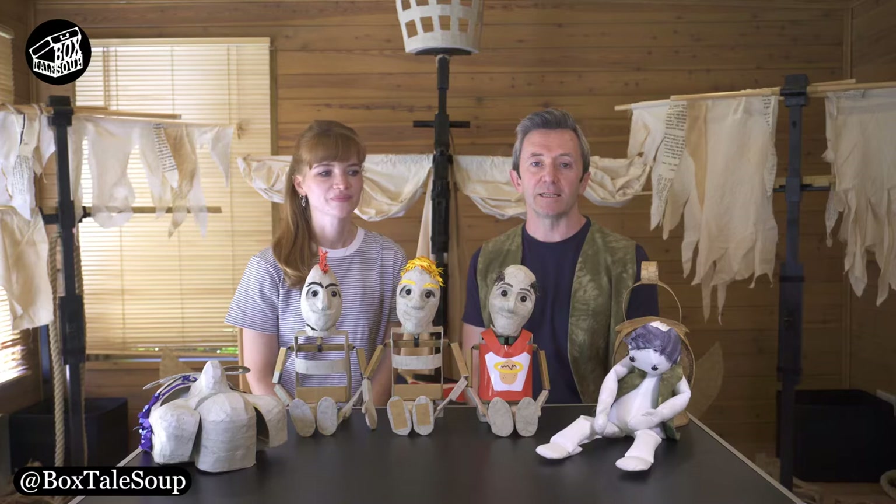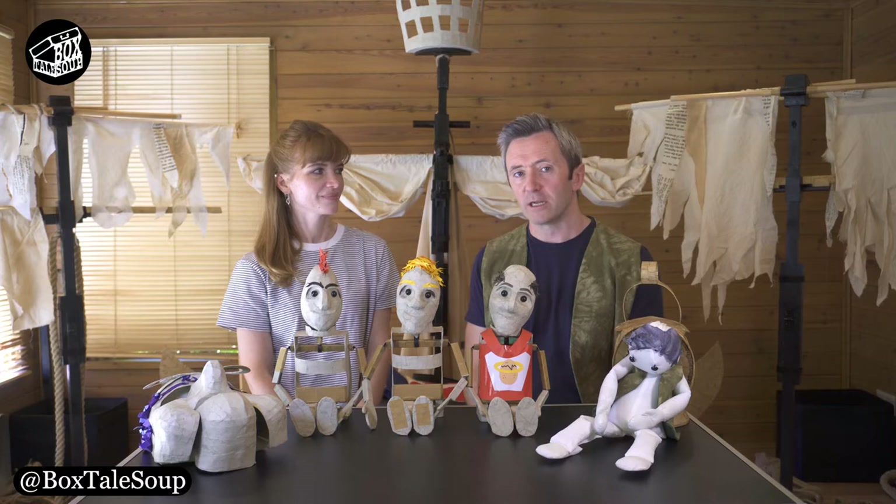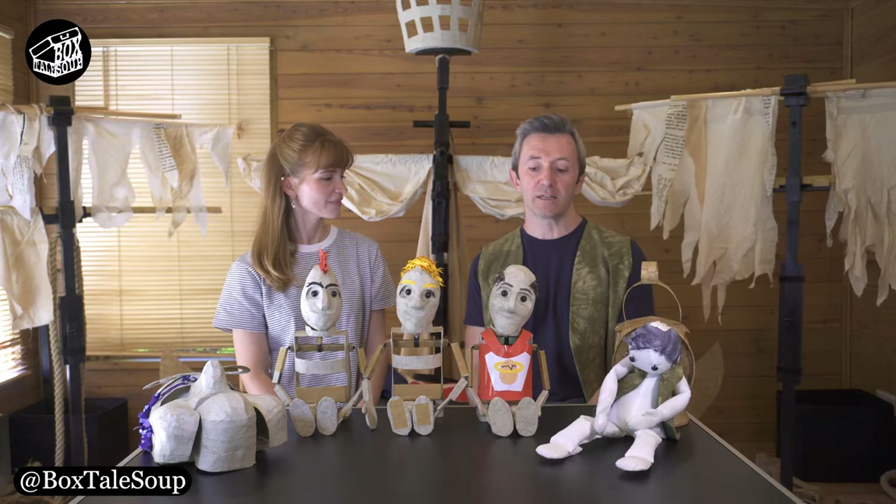Hello, I'm Noel. This is Antonio from Boxtail Soup Theatre Company, and this is the second part of our three-parter, a countdown to Edinburgh. So we're talking today about the puppets and costumes for Gulliver.